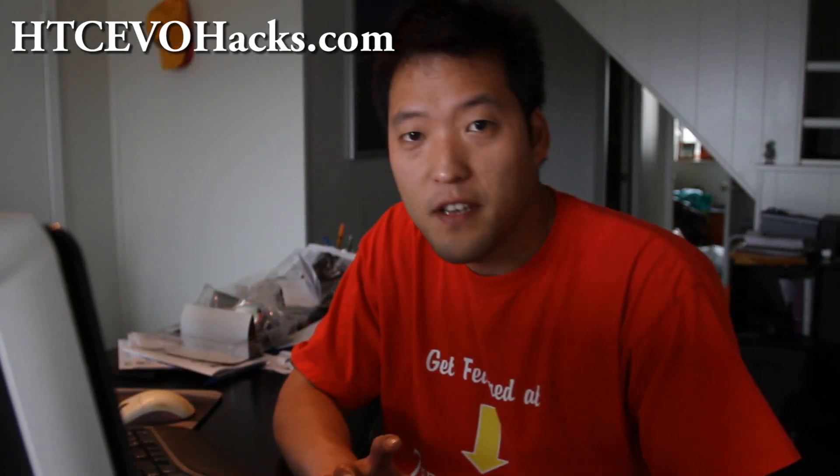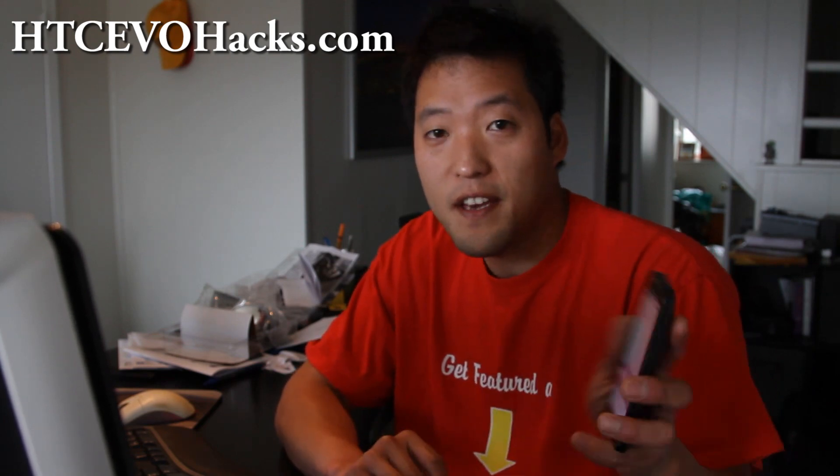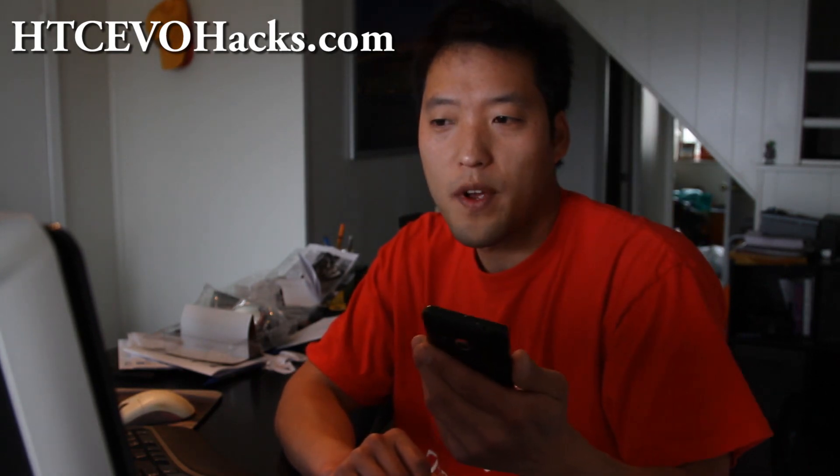Hi folks, this is Max from Zetomax.com and HTCEvoHacks.com. I've got the review of the Xron Speedy port. It comes with a bunch of cool stuff, including two free wifi tethers: the Hack Sprint Hotspot and also the free wifi tether app. Both work as infrastructure mode, not ad hoc. Anyway, let's go review it and get a closer look.